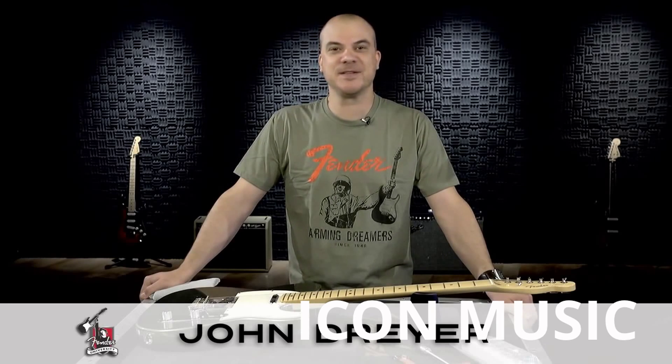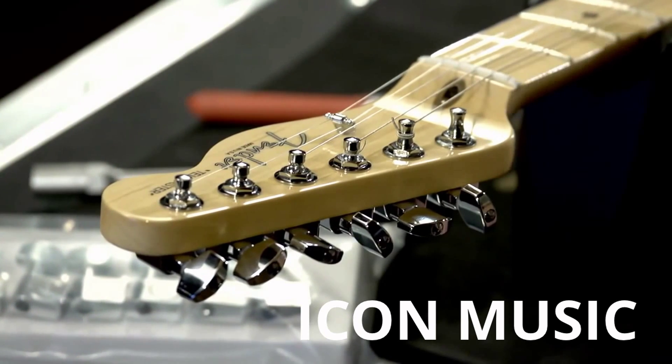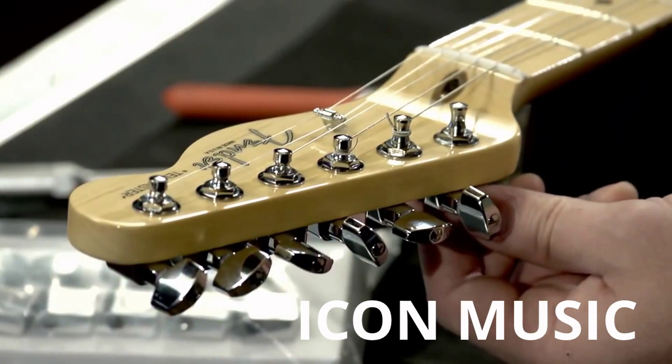Hi, this is John Dreyer for Fender University. In this video I want to take you through the steps of replacing a damaged or broken machine head. I've already removed the string and now I'll be replacing the low E machine head on this American Standard Telecaster, which has a more modern style machine head.